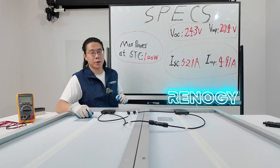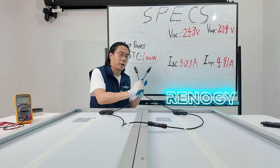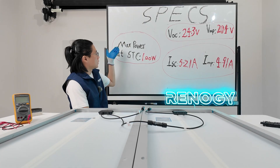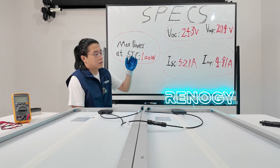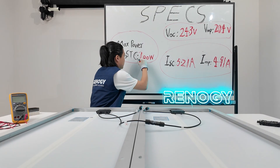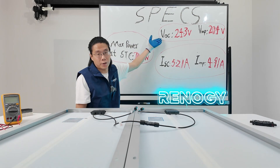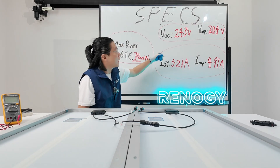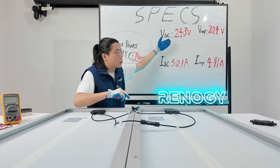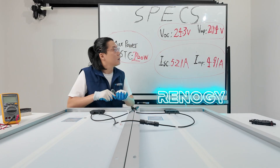These are the specifications of one piece of a 100-watt solar panel. Since we have now connected them in series, let's see how the specs will change. First, maximum power at STC — of course, with two solar panels, they are now 200 watts. Then voltages: open circuit voltage and optimum operating voltage. Since they are in series, they will be doubled. If you connect three in series, they will be tripled.